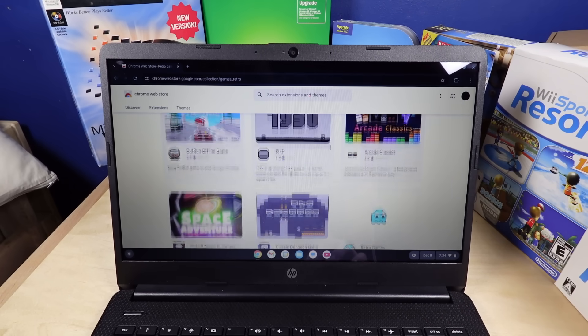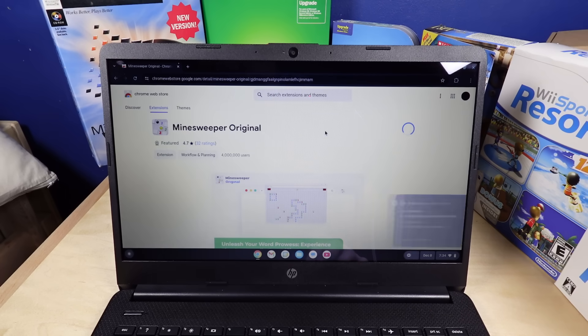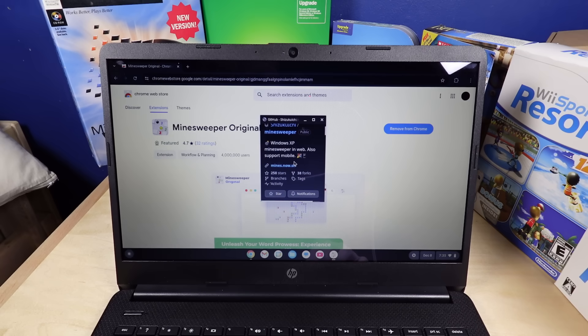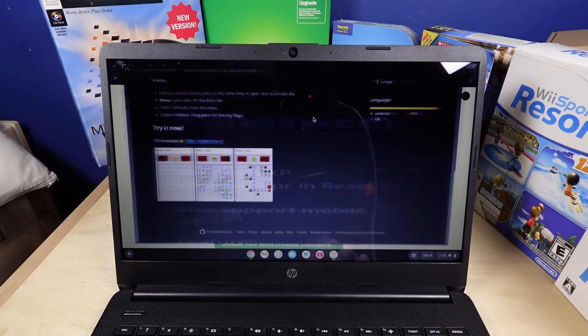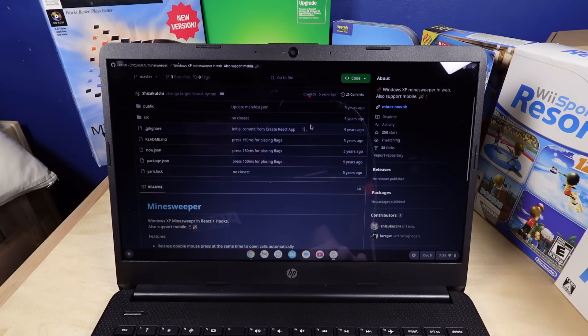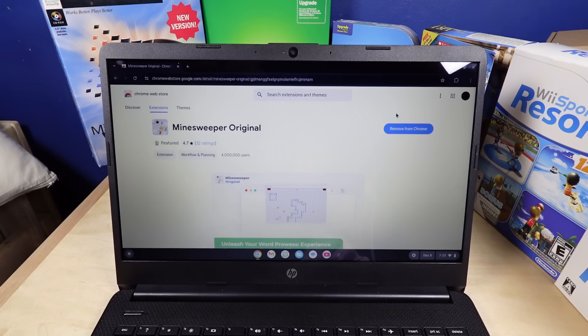What is more in retro games? Minesweeper Original. It's just a remake — wait a minute. Some person just stole the web version of Minesweeper someone made and just put it into an extension. And that's perfectly fine, apparently.